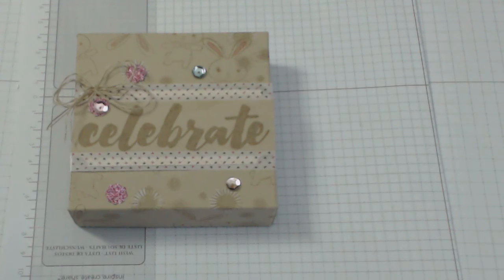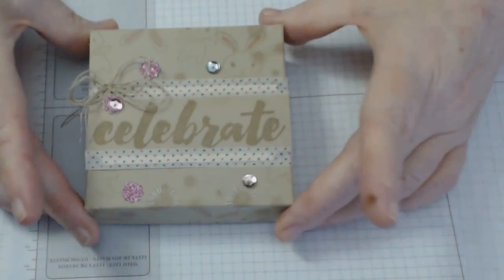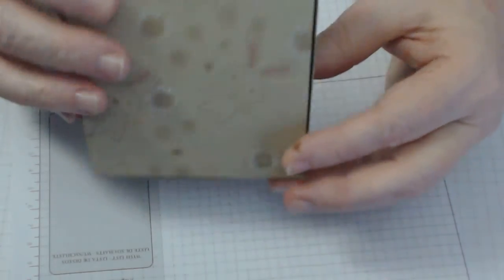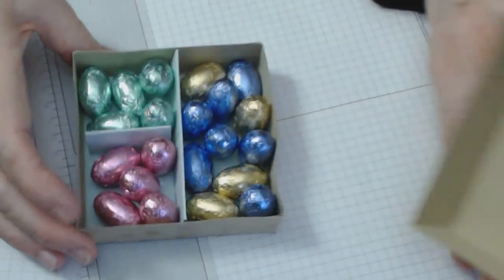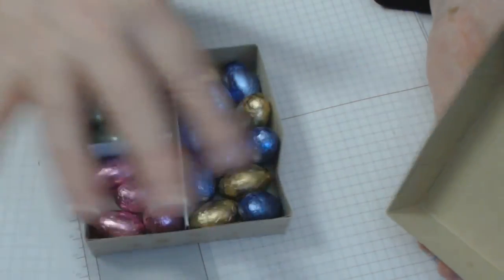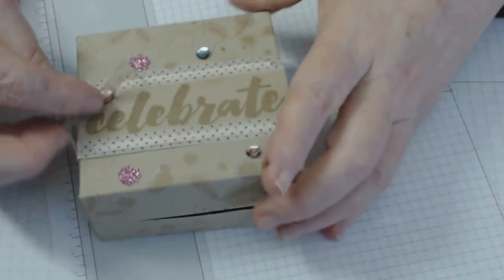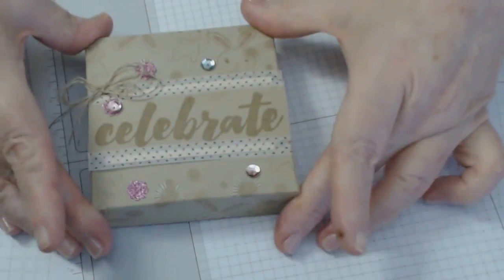Hi there, welcome to Stamp It Yourself dot com. My name is Connie Rae and today's tutorial is this gorgeous little Easter box. Isn't it cute? It's got little bunnies stamped all over it, there's some little cotton tails, and it's also got — are you ready — some Easter eggs inside! So I'm going to show you how I've created this.